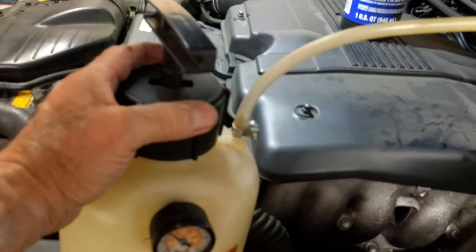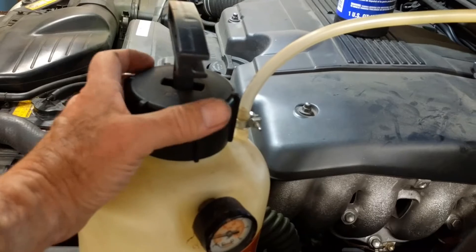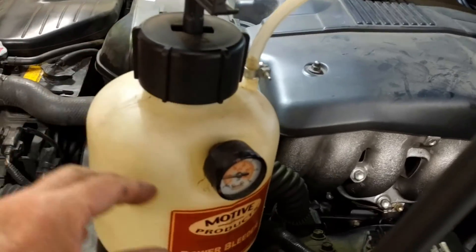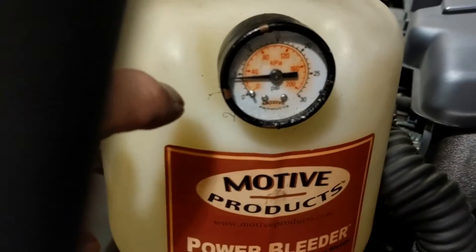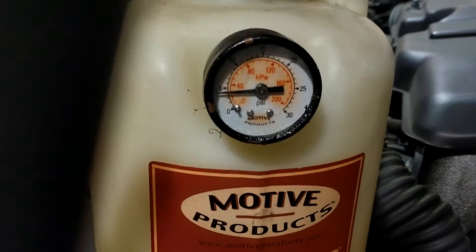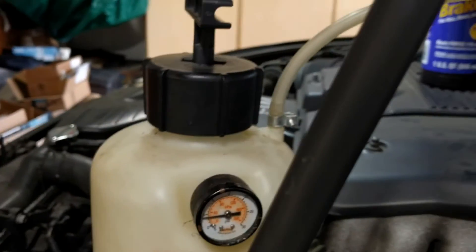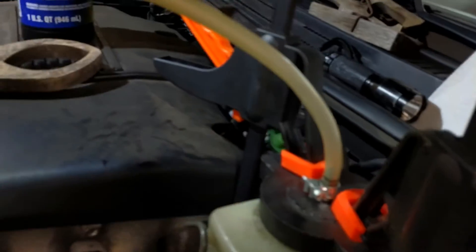There are other pressure bleeders and suction bleeders — that's a whole other video comparing all those different kinds. The pressure came off. My pressure gauge is not going to zero, so I'll have to put a new one on there — they wear out. Take your clamps off.